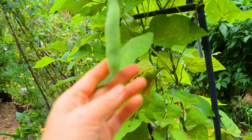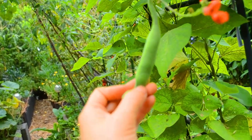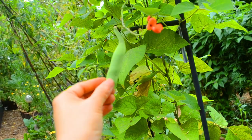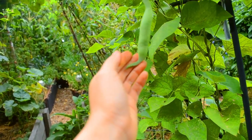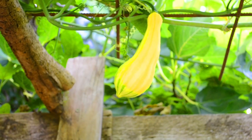For fresh eating I'll pick them slightly bigger than this — they can get as long as your arm. But the outside can get tough and then they become more of a shelling bean. So I'd leave this a little bit longer and then harvest. They're really yum, one of our favorite beans to eat.